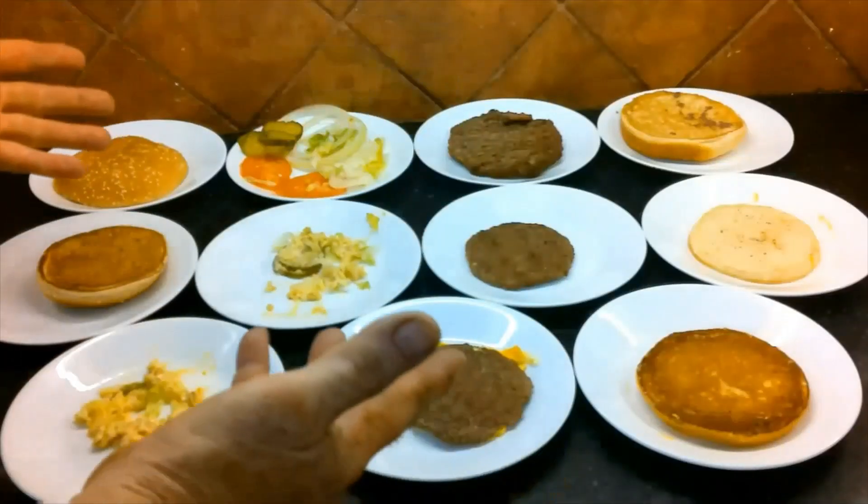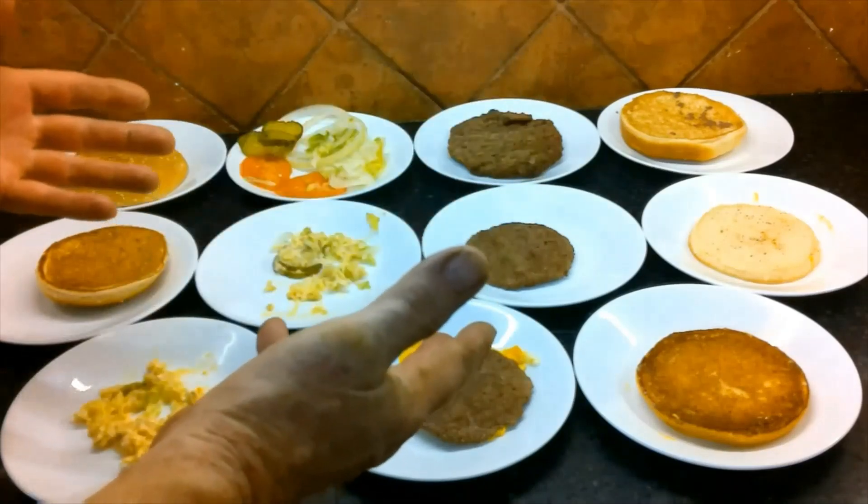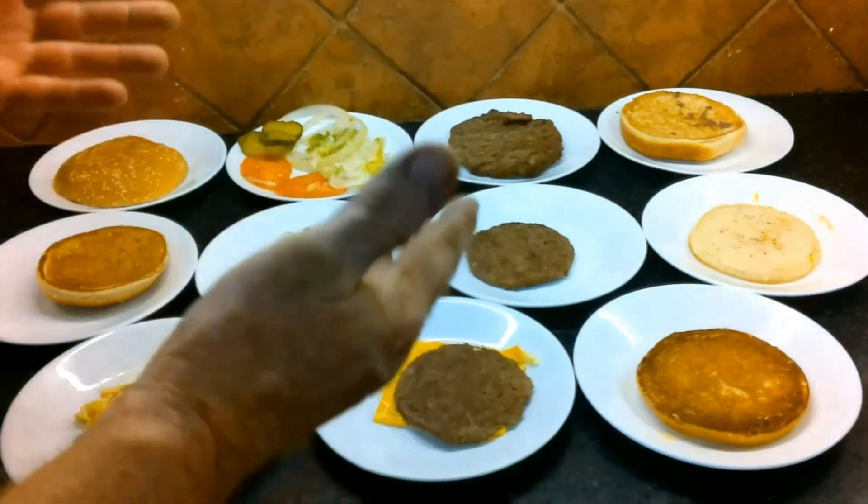If I can pull all this off, there's no doubt in my mind that we can have Big Macs and Whoppers someday on Mars.